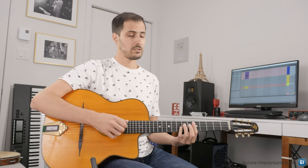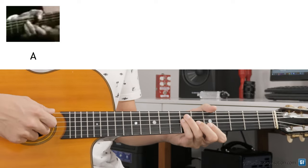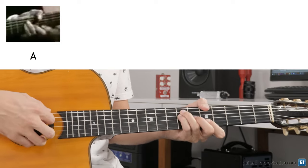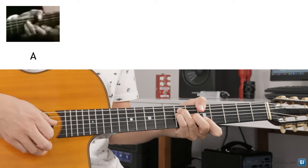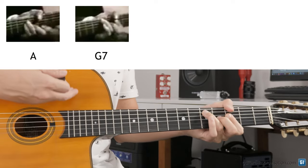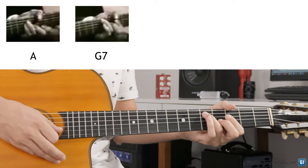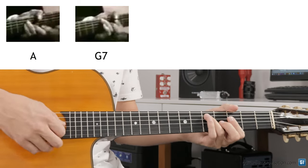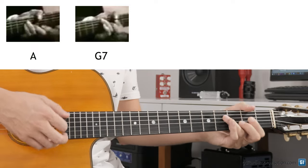If we look at a few video footage pieces where Django plays and we can see the people accompanying him — like Joseph, for example — we can see on J'attendrai a plain major chord played exactly with this hand position. And also another one, which is a 7th chord, played like this. It's a chord position I really like. On J'attendrai, in the video footage, it's played with a chromaticism from G7 to F sharp 7.